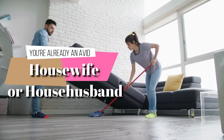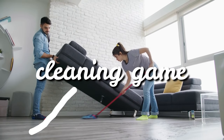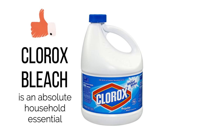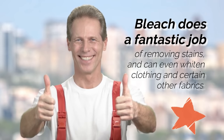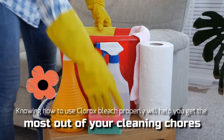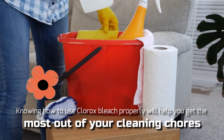Whether you're already an avid housewife or househusband or you're ready to up your cleaning game, Clorox bleach is an absolute household essential. Bleach does a fantastic job of removing stains and can even whiten clothing and certain other fabrics. Knowing how to use Clorox bleach properly will help you get the most out of your cleaning chores.